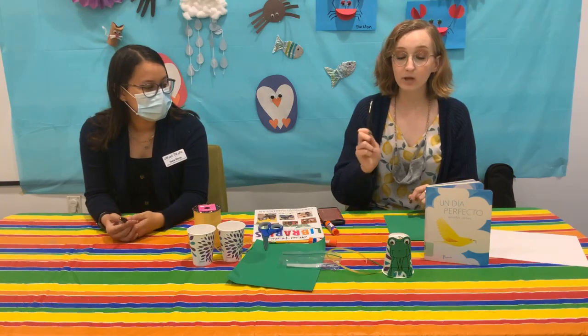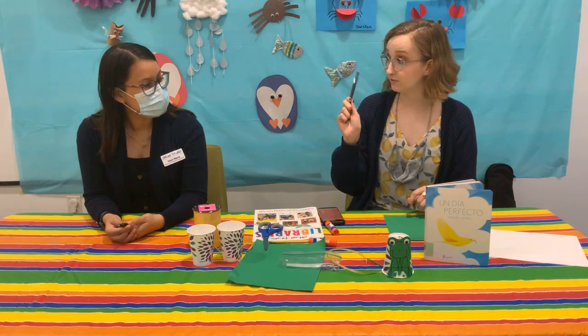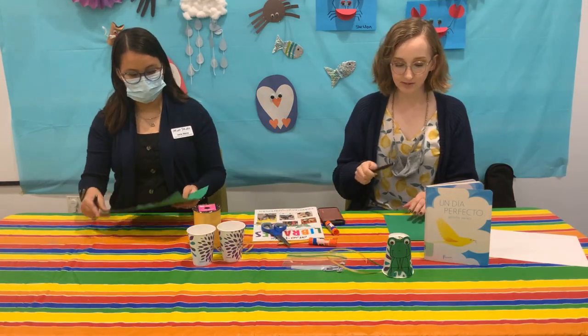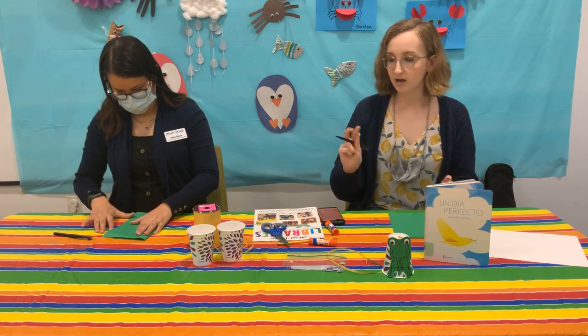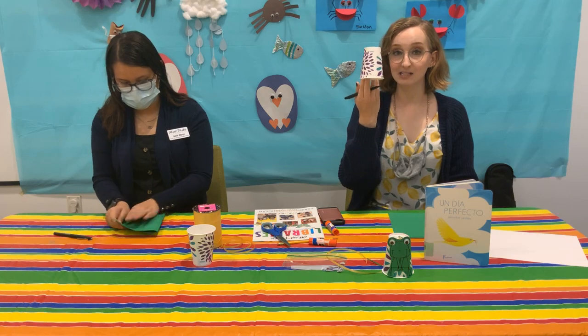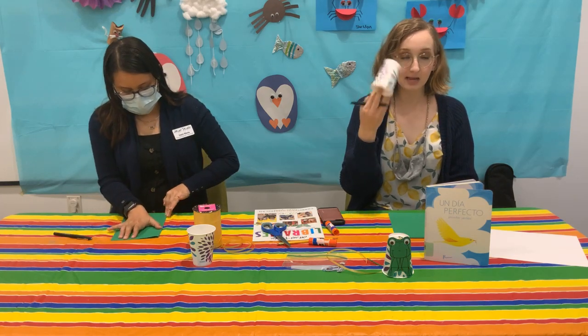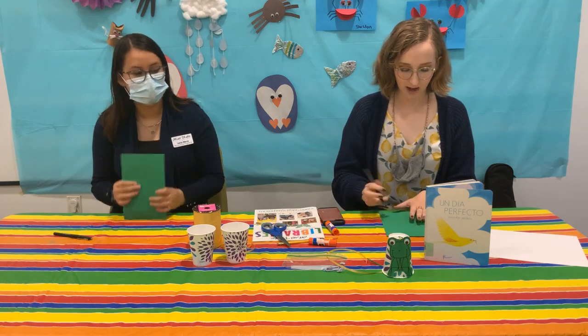We are going to draw a little frog to put on the front of our cups, so that is the first thing we're gonna do. Miss Isela and I each have some green cardstock and we're just gonna draw little frogs. You can draw it however you want — just make sure it's more or less the size of the paper cup. It can be a little bigger or a little smaller.